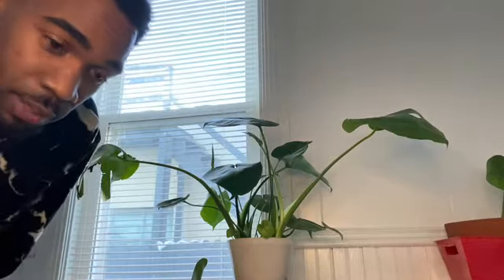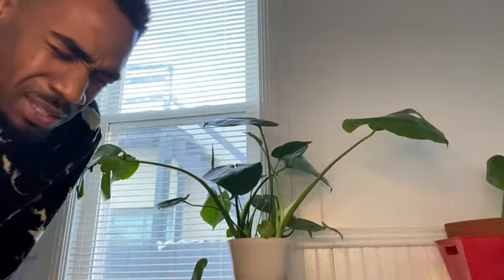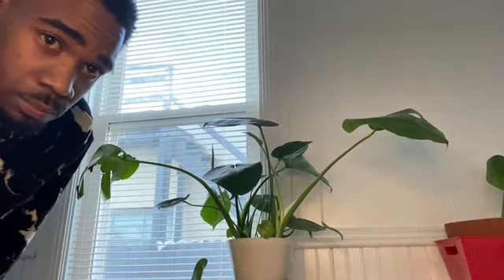I do not recommend that — unless you are going for the purpose of saving a plant. No Lowe's, no Home Depot. Stay local. Grow your own.